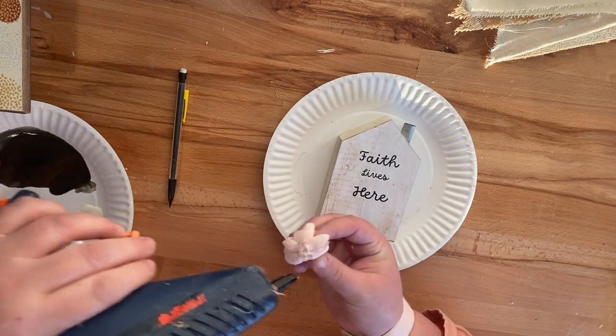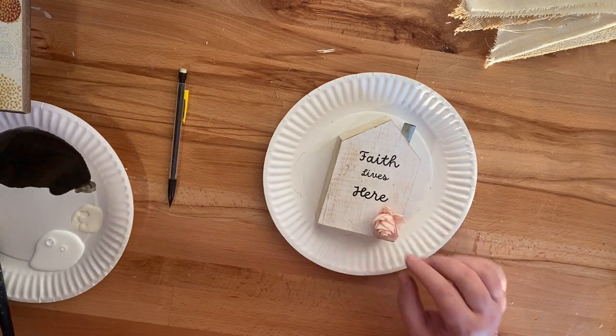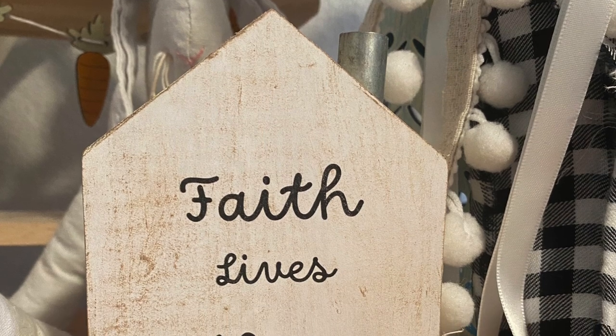All I'm going to do to finish this project off is add another solo wood flower down in the corner. And then here it is styled in some decor.